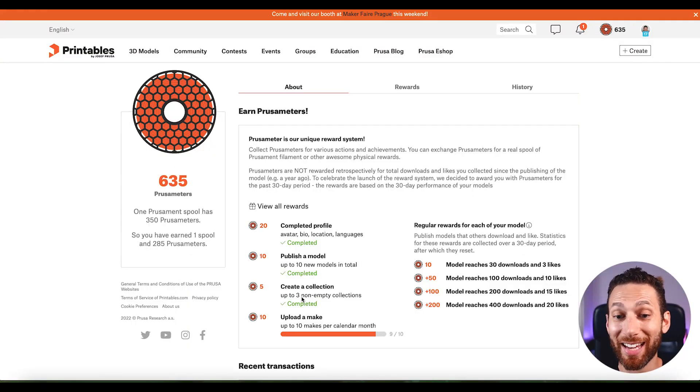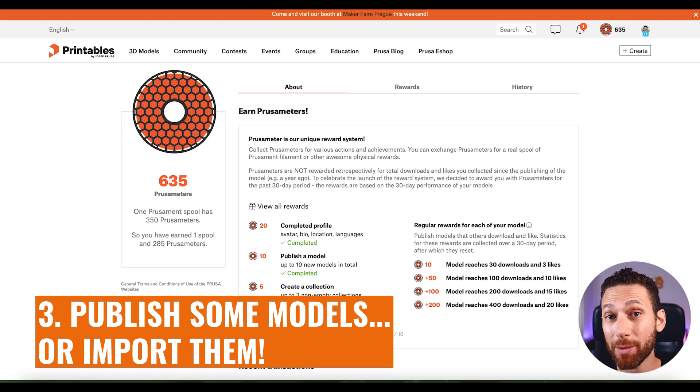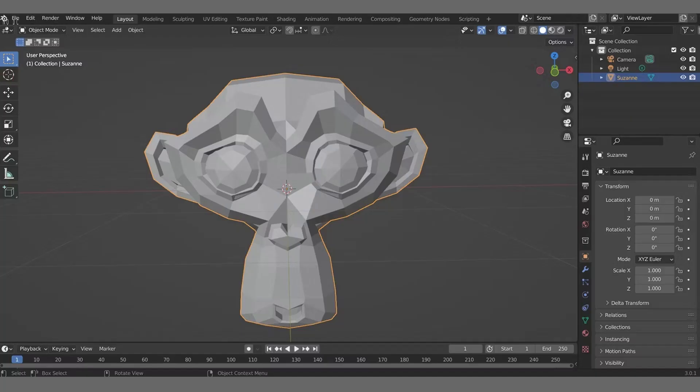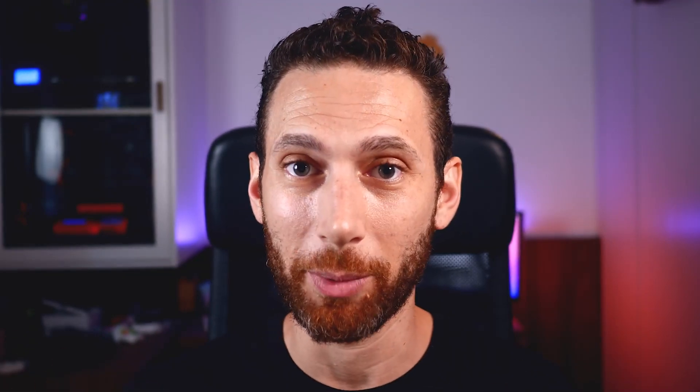If you publish models — up to 10 new models in total — you get 10 points for each one. You can generate new models on Tinkercad, Blender, Solidworks, Fusion 360, or whatever you use, and upload those models here. Many people in the community will benefit from it. You'll actually get additional rewards for each model that reaches a certain number of downloads and likes.